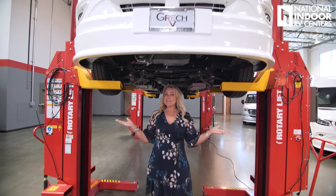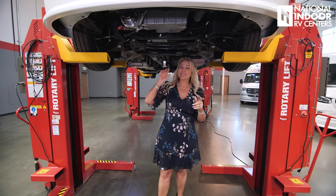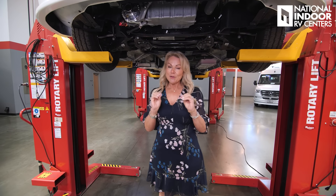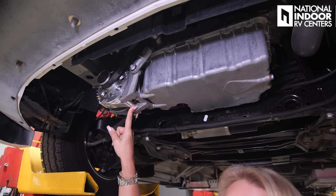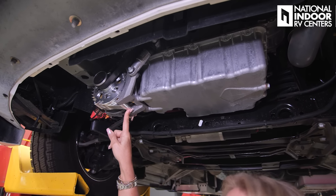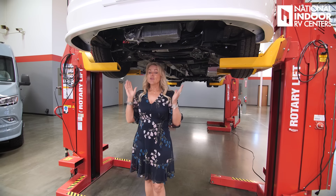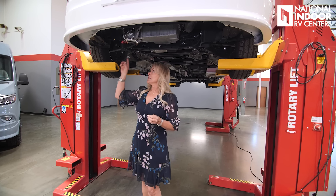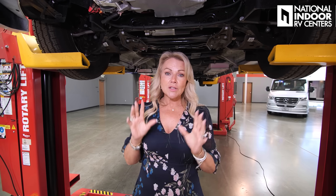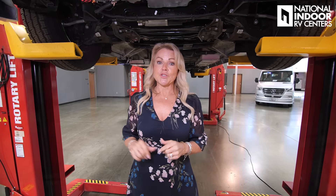This is the first time I ever get to be underneath the chassis, so thank you, Gretsch. Here we have the 280-amp Nations Alternator, which charges your lithium-ion batteries at idle. So you can be dry camping off the grid and charge your batteries — that's a really big deal. A lot of other systems out there actually require you to drive the van to charge the batteries, but with this one, at idle they're going to charge.